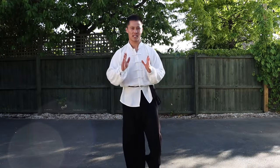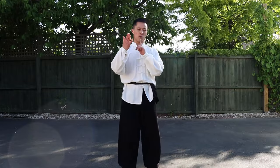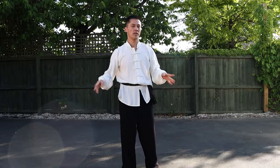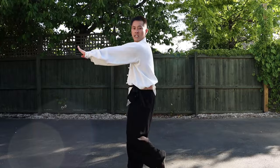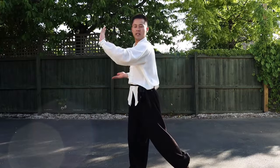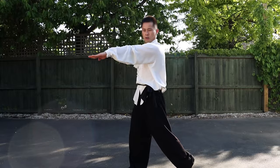For the snake style, your fingers and hands need to be strong and also flexible, so you know when to use power and also when to be soft as well.